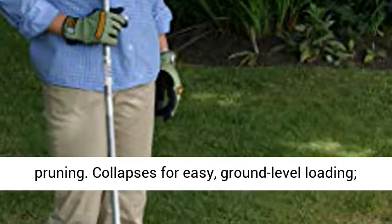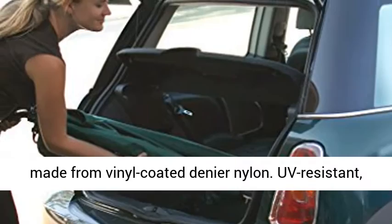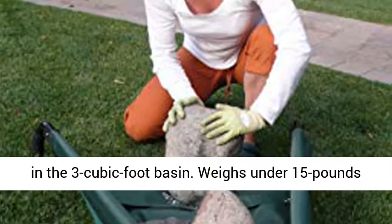Allows the user to rake, shovel, or slide material into the canvas barrel. Fabric canvas surface is made from vinyl-coated denier nylon. UV-resistant, industrial-strength seams support up to 150 pounds in the 3-cubic-foot basin. Weighs under 15 pounds with a collapsible design.